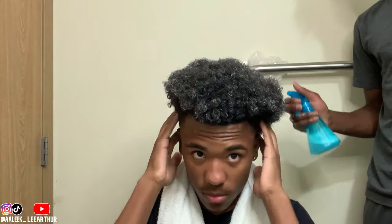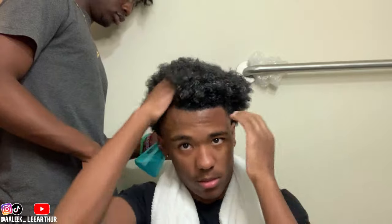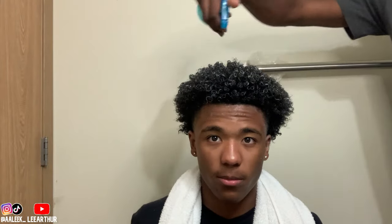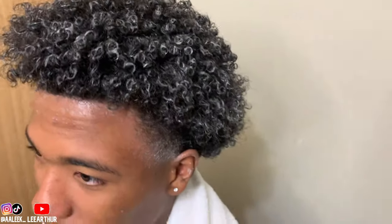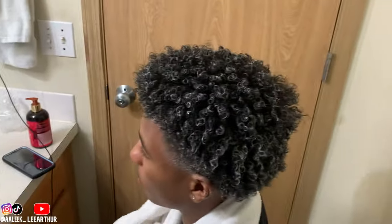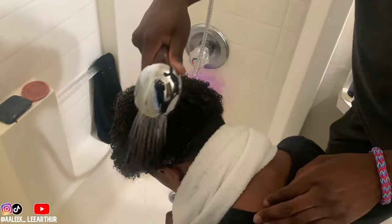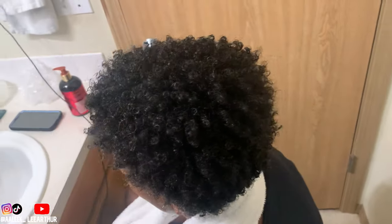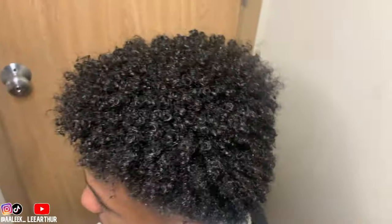Even though his hair is shorter, it's still just long enough for him to be able to shake it. I'm about to get a 360 real quick — that looks good right now. By the way, when you're washing the product out, make sure not to overdo it, because it can mess up the curls sometimes. This is the first time he's ever had curls — bro has never seen his hair like this before, and honestly I think I did a pretty good job helping him.